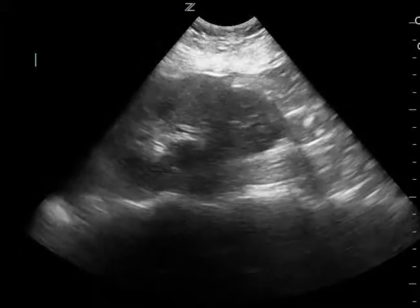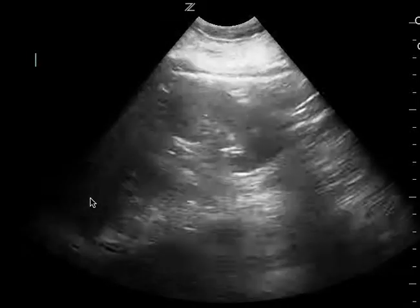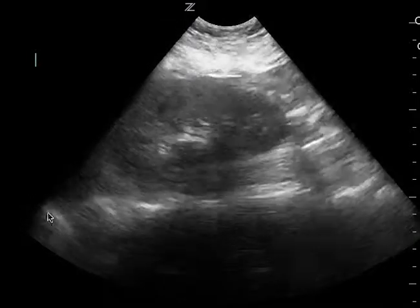This is a fast exam. These are some small details. This is the left upper quadrant. You can see the kidney here. You actually do see the spleen come into view and you do see the diaphragm right there.